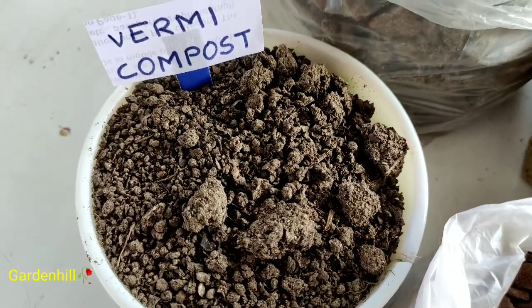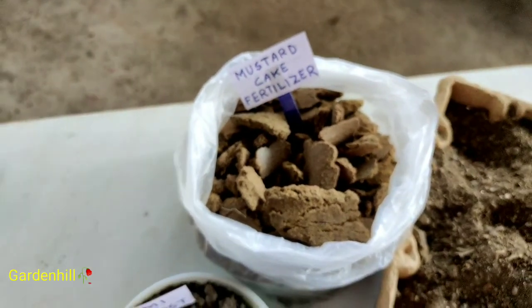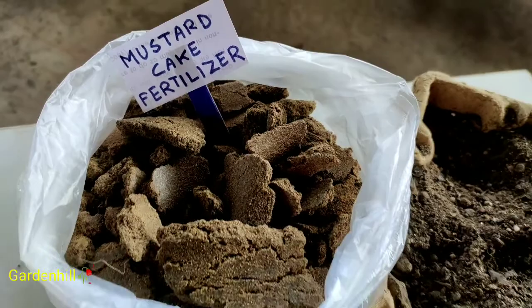I am ready to prepare soil compost. It has been decomposed in the compost.